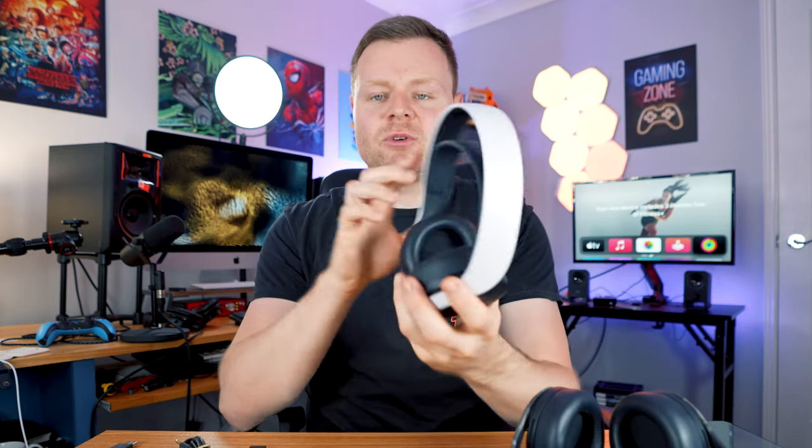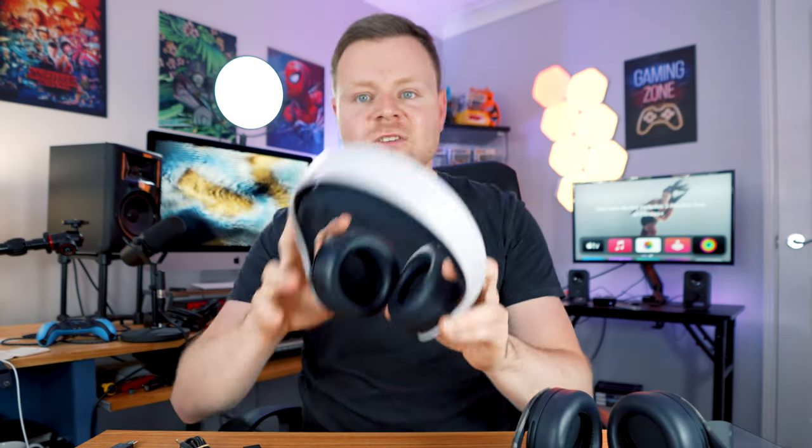They also come with a few different designs. I've got here the limited edition camo version. We've got the white version, and they also come in black. So if you get the black DualSense controller and the black face plates, you can match it with the black Pulse 3D headset. I've got the limited edition camo face plates and controller, and you can get that limited edition feel with the Pulse 3D headset.